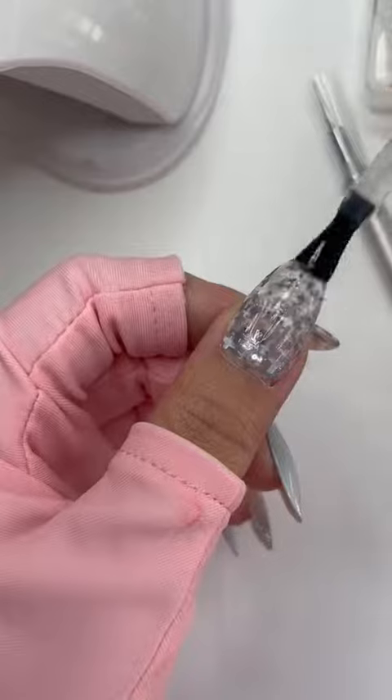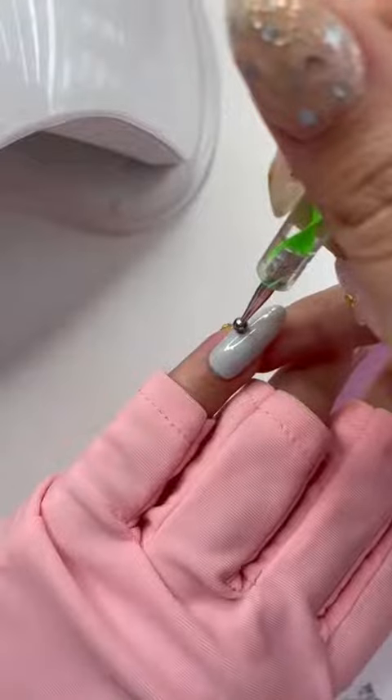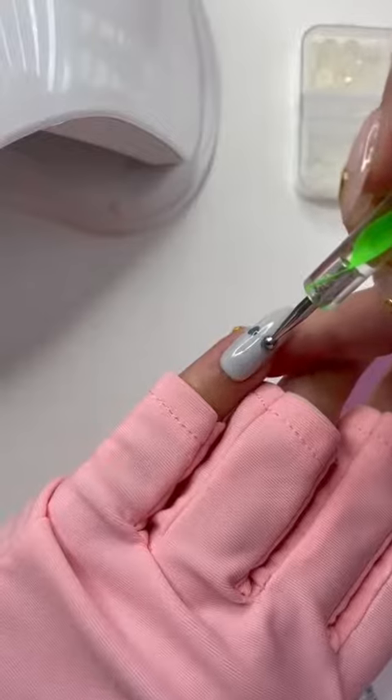For my thumb, I decided to do the pattern all over and place one pearl at the end, then top it off with a top coat. I decided to draw a simple heart on the pinky.